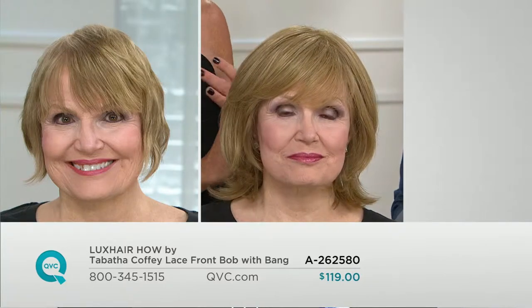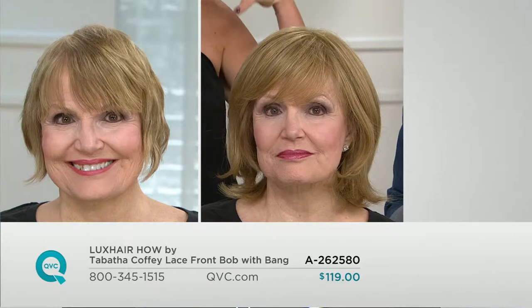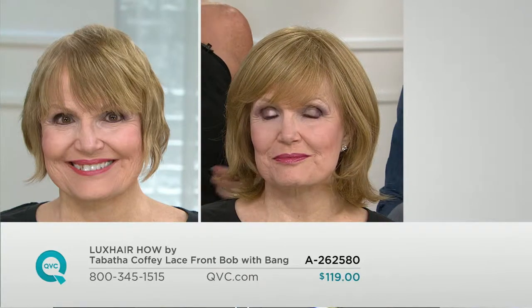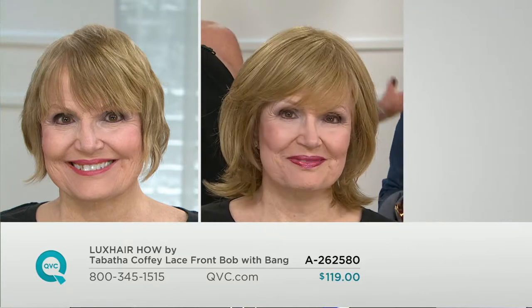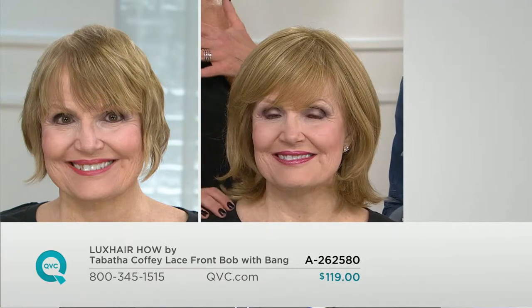Here are the issues: humidity gets you, change of climate gets you. Sometimes putting all the product in and back combing and styling the hair is a lot of work. Age changes your hair texture, life changes your hair texture, children change your hair — everything really affects women and changes the hair texture.